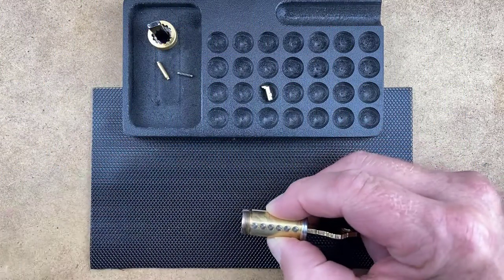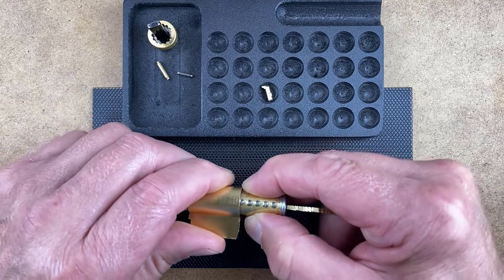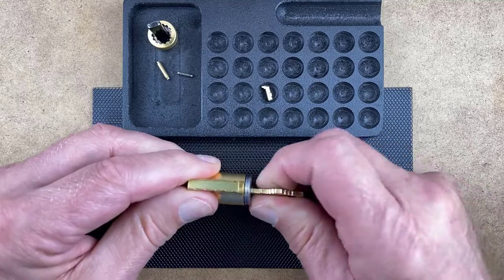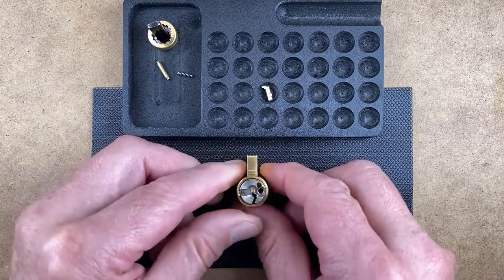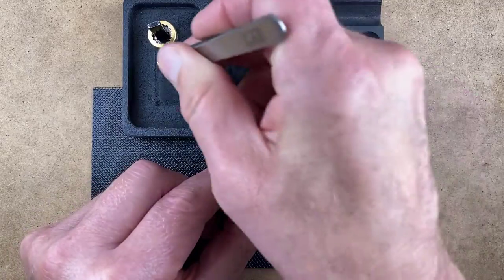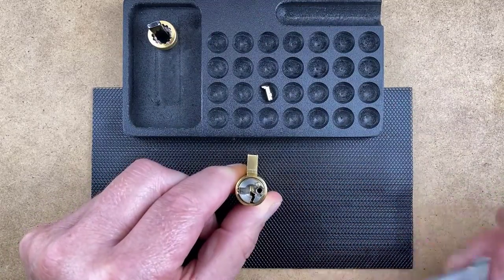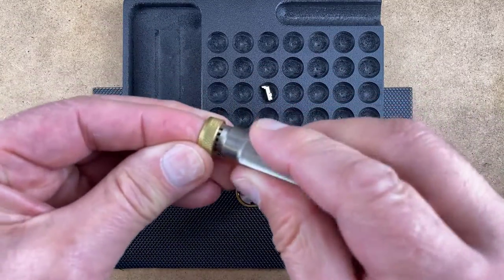With the key inserted, slide the plug out of the plug holder and place the plug into the shell. Turn the key and remove it. Place the plug face down and then insert the cap pin spring and cap pin. Insert the cap onto the cap tool and screw the cap in place.